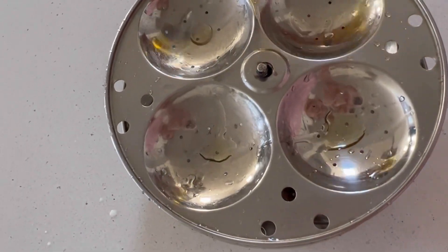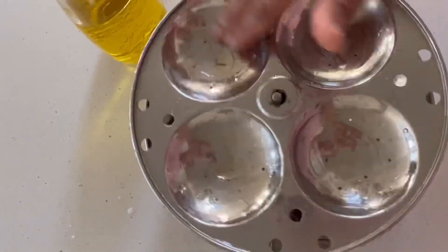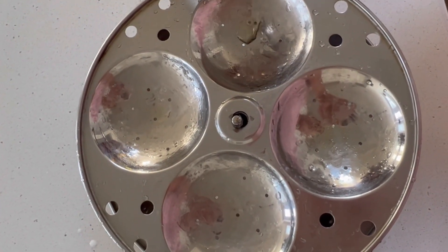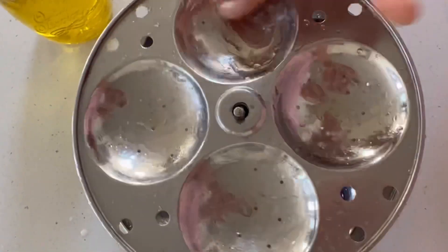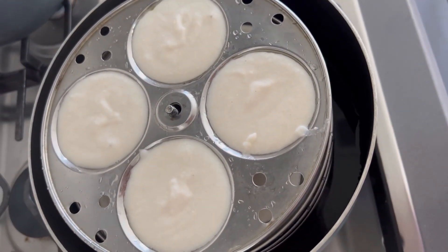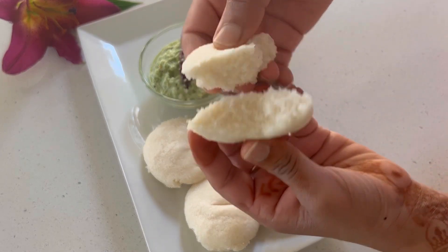The idlis were cooked deliciously and we all enjoyed it. I hope you enjoy this recipe too. See you again with another good and yummy video — till then, take care, bye bye!